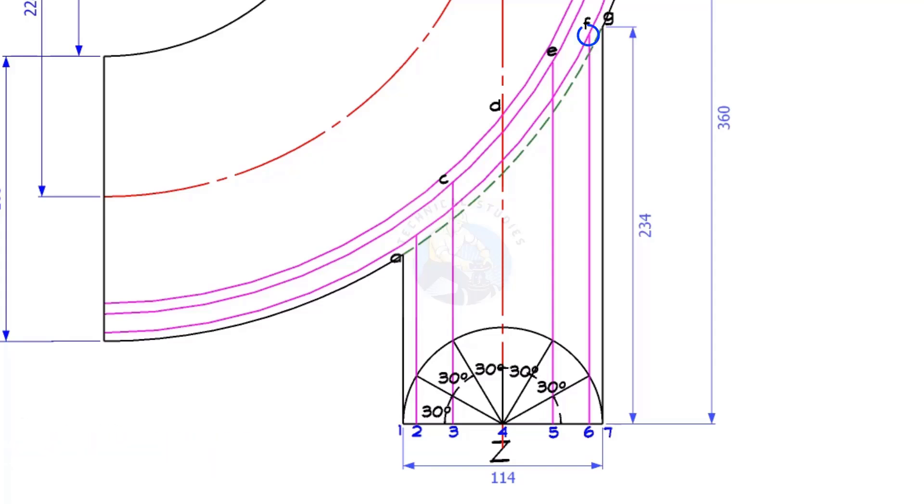Draw lines 6F, 5E, 3C, and 2B, intersecting the arcs.